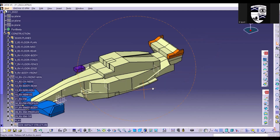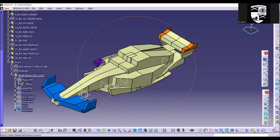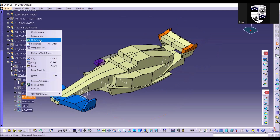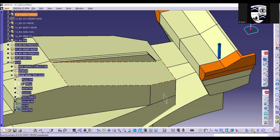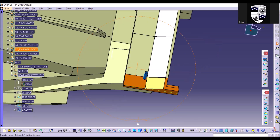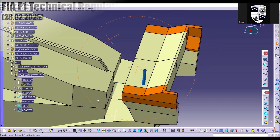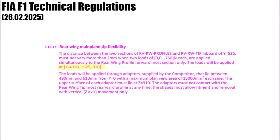Let's take a look at CATIA to understand exactly what all that actually means. We can see the location where the force is being applied in blue. This force only acts vertically with 750 newtons — so roughly 75kg — on each side of the wing. The location means 330mm behind the rear axle center line, 525mm outboard, and at a height of 910mm above the reference plane, which is the floor underside.